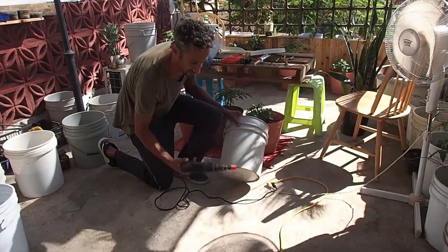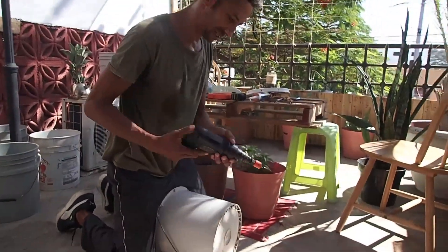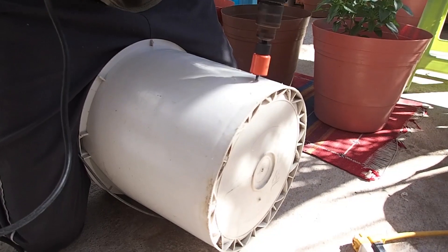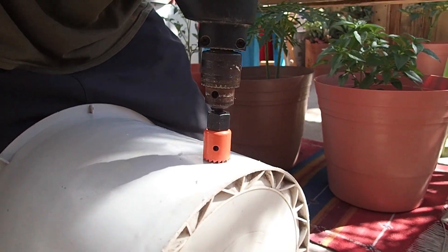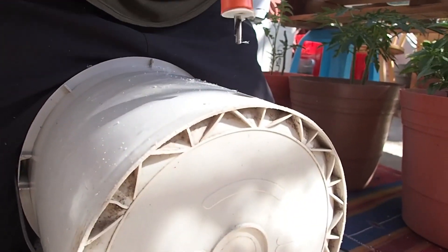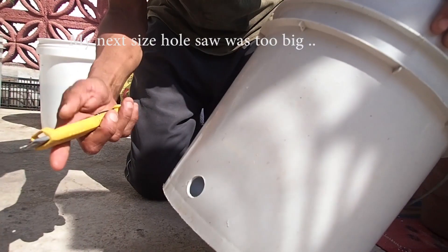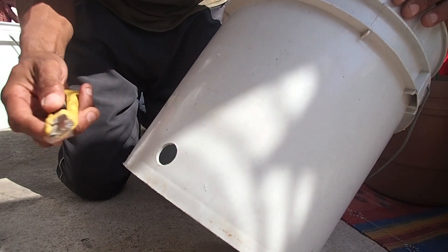I've already fitted my drill with a suitable size hole saw. What I actually do is once I've made the guide hole I put the drill into reverse, because this is only plastic and it makes a much cleaner and more gentle cut. So now I have my hole. It's slightly too small for the bottle top to go through, so I'm going to use my utility knife and just make the hole slightly larger.